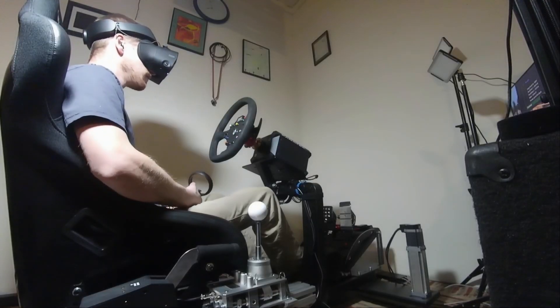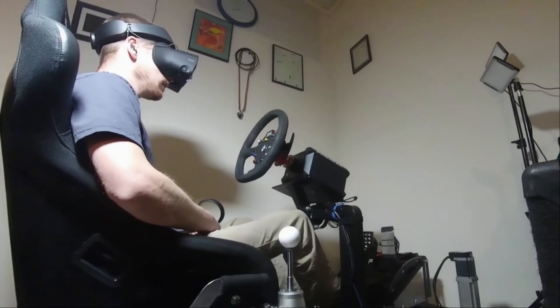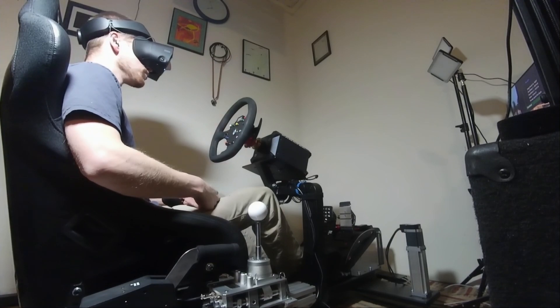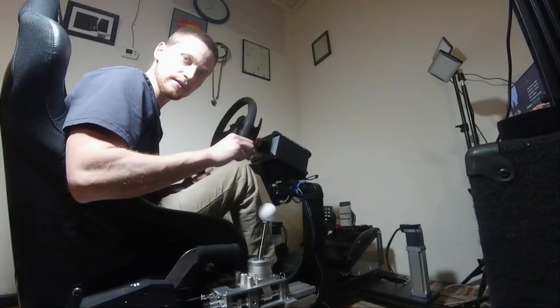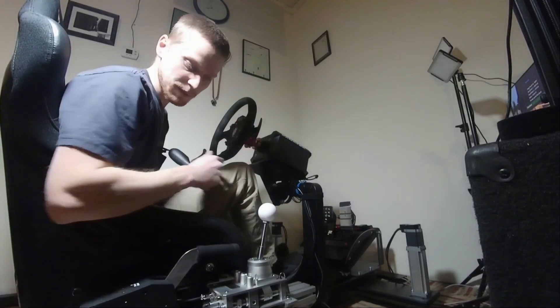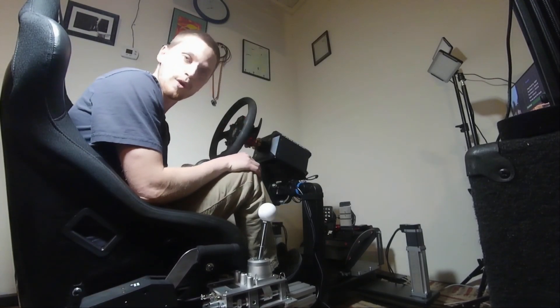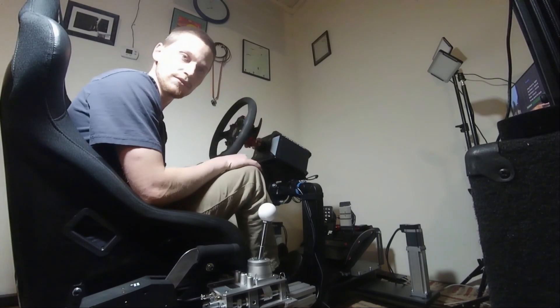We got a 3:06 — that's 34 seconds better — at an average speed of almost 90 kilometers an hour. I'm gonna put a link to everything I've bought to make this work, and hopefully you can use it to modify yours if you're working on adding things to your ProSimU 2M unit.